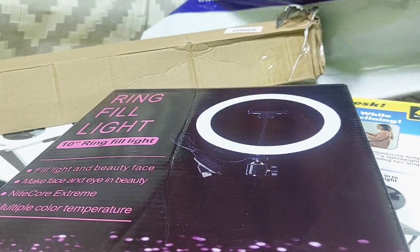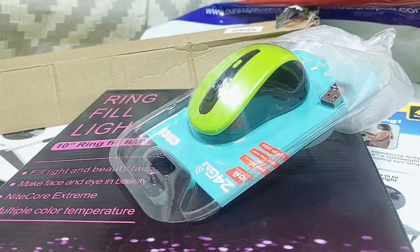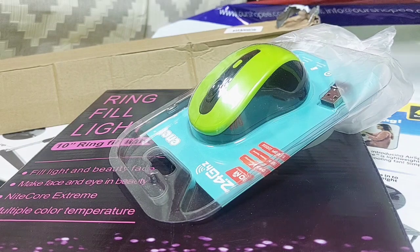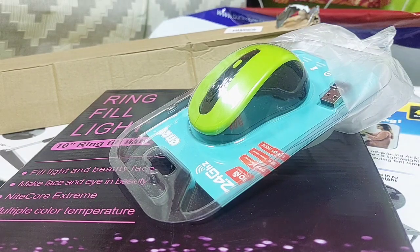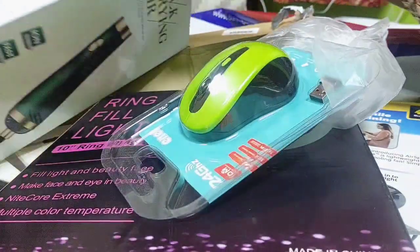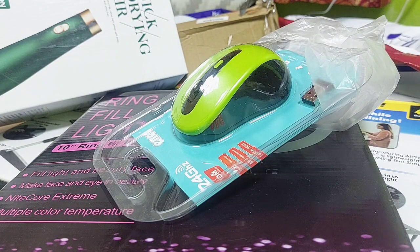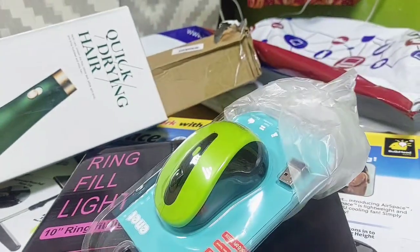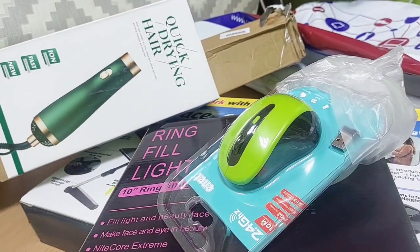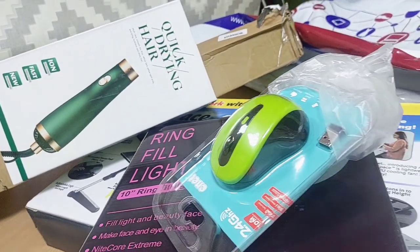We have another thing here in the box which is my mouse — this is a mouse I got. Another thing is a blow dryer, like this. I bought this online and this is how it looks. The platform I showed you guys earlier — if you want to get your own you can, just click on the link.